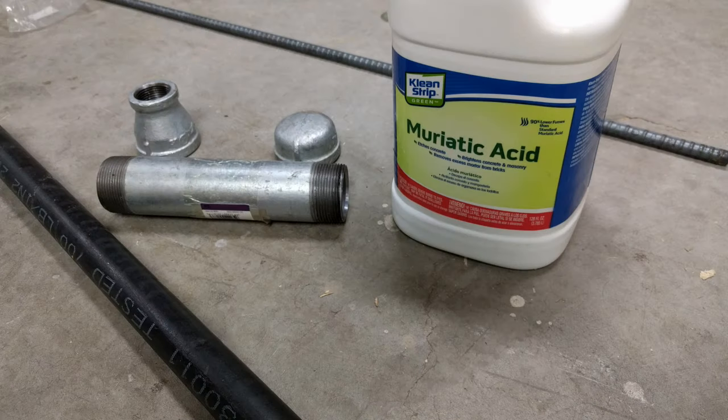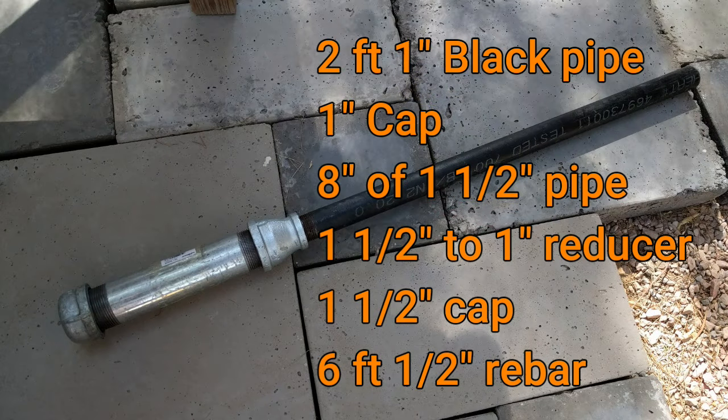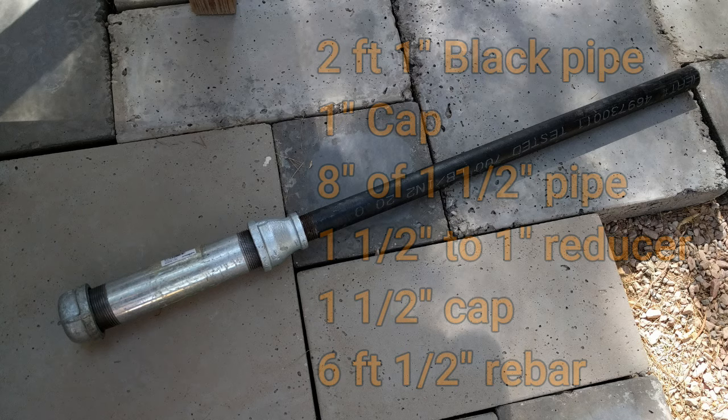For this project, you're going to need some stuff from the plumbing section of your local big box store: two feet of one-inch black pipe, a one-inch cap, an eight-inch piece of one-and-a-half-inch diameter pipe, a one-and-a-half-inch to one-inch reducer, a one-and-a-half-inch cap, and six feet of half-inch rebar for the spikes.